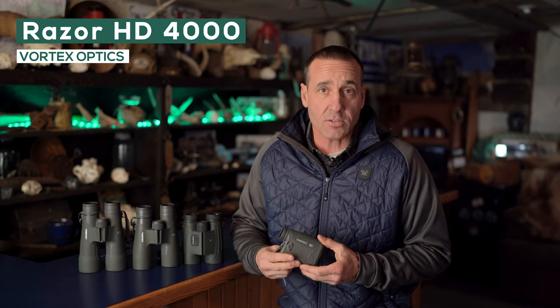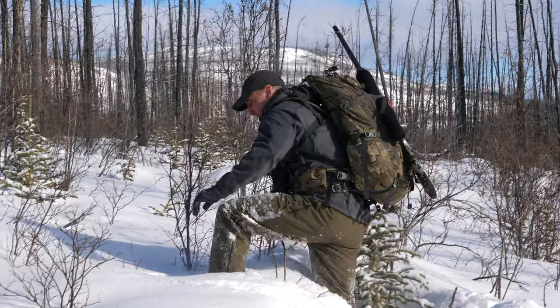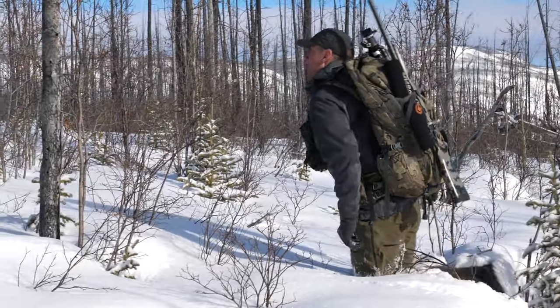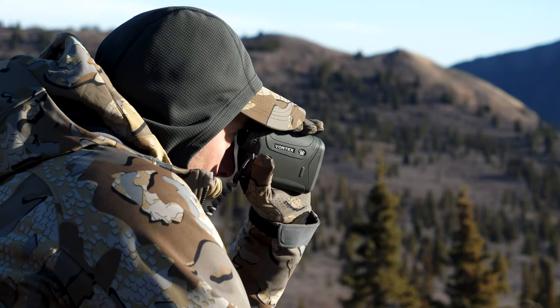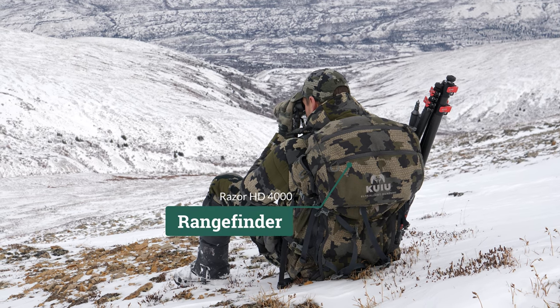Because the 12x50s don't have the ability to range find, I'm always carrying the Vortex 4000 rangefinder, and it's bomb-proof. It really works under all circumstances — whether it's snow, high mountains, or down in the valleys. The 4000s are just a great all-around rangefinder that has not failed me. I carry it in the top of my pack. I don't need it specifically in the mountains until I actually need it, so I keep it in the top of my backpack, and when I need it I pull it out, range the animal, and know exactly how far it is so I can plan the shot.